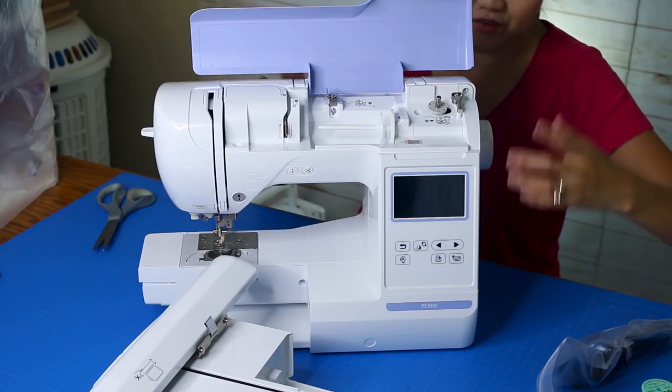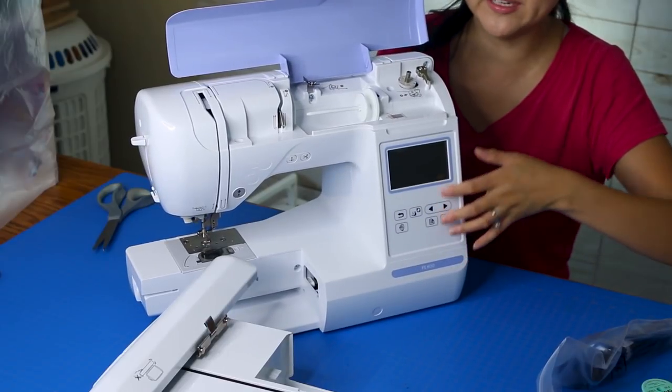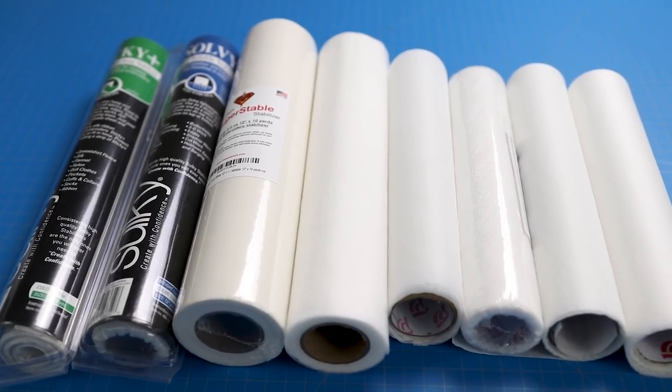When I first got my embroidery machine — this is the Brother PE-800, and I do have a series of videos on it and various projects if you want to check them out — I was pretty confused and baffled about which stabilizers to use with different types of fabric, different weights, and different projects. But after having the machine for a few months, I have a few more things figured out and wanted to share them with you.